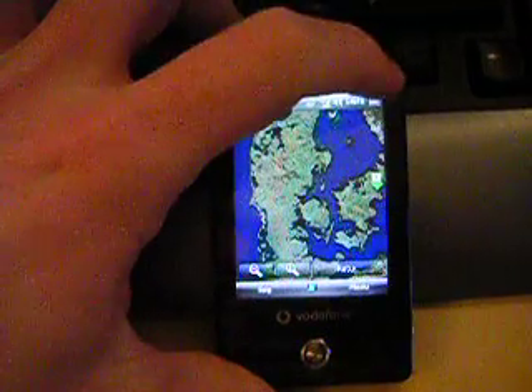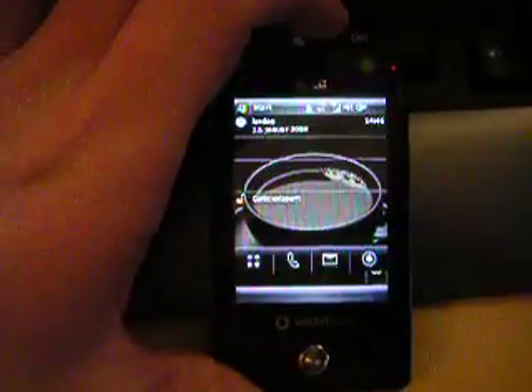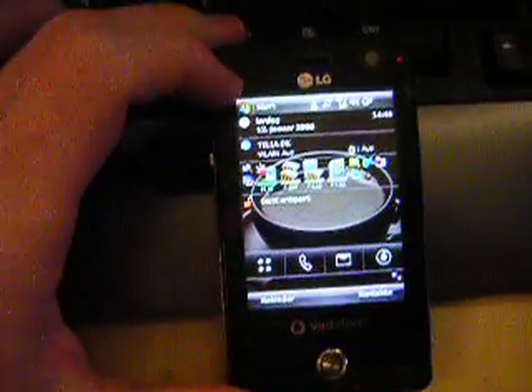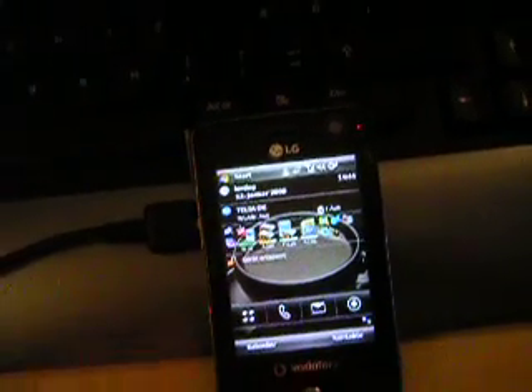So far I haven't installed that much. I need to make it more finger-friendly, get some Touch Flow applications, maybe some Cube, and do a little customization with the buttons on the home screen.